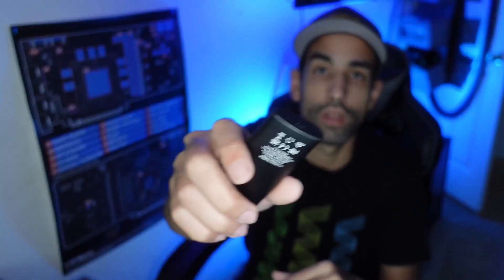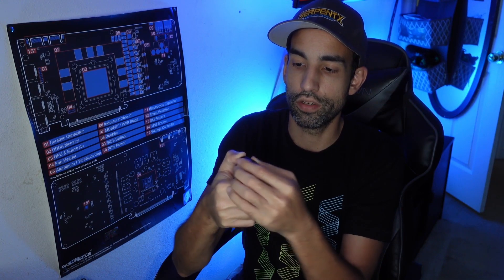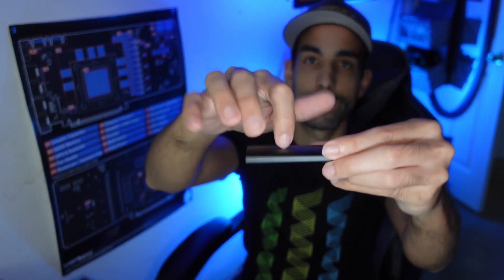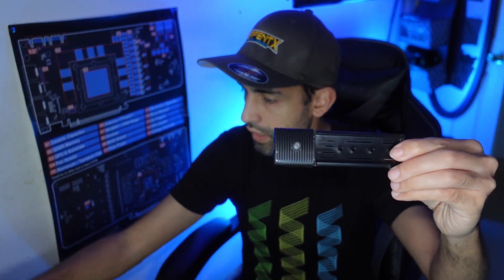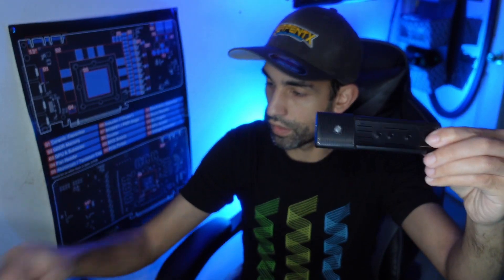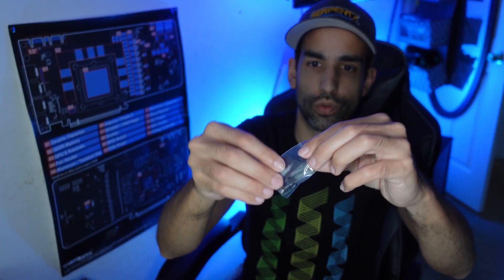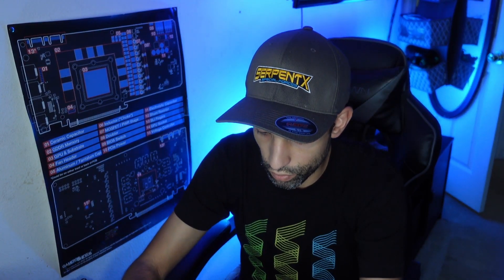To open it up, there's a little latch with an arrow indicating where to push gently. Once open, the outer shell is metal. Inside the packaging there's also a heatsink, thermal pads, and M.2 screws and hardware needed to mount the SSD.